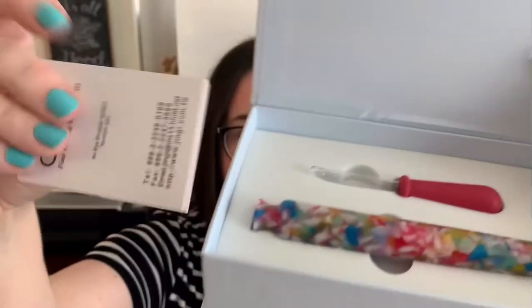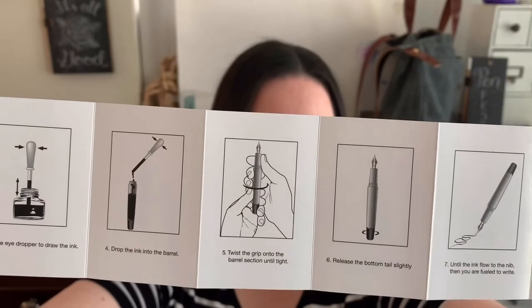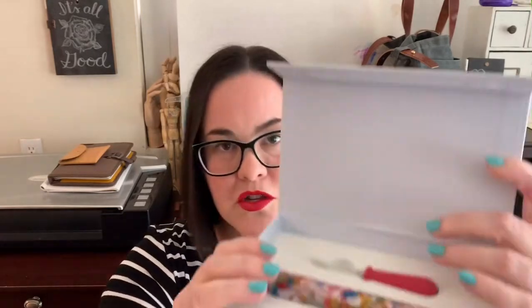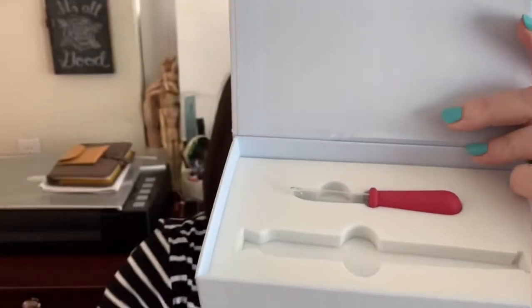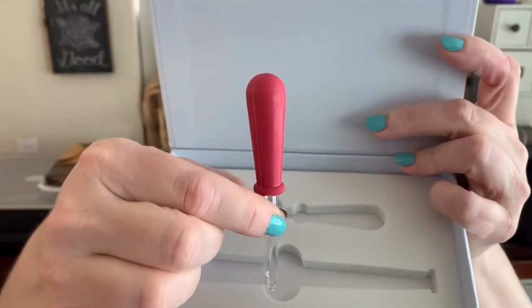Once we open up this box, inside is our pen. It comes with some literature that actually shows you how to use this pen — directions on how to fill the Opus 88 Omar Flora. It is an eyedropper pen so it will hold a lot of ink. Also inside the box, besides the pen, there's an eyedropper to use to fill up the pen with ink. I'm so glad they provide it — it does feel like glass.